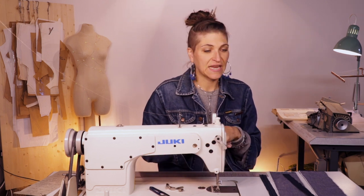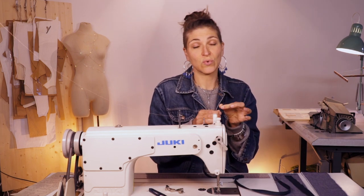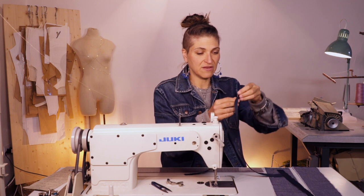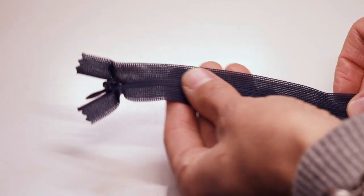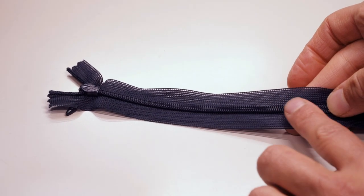First things first, you need to prep your fabric — iron it, get it all nice and crisp. You're also going to want to iron your zipper tape. The invisible zipper actually rolls in and the teeth go towards the back. If you look at an invisible zipper, you'll see there is tape — this is the front side.